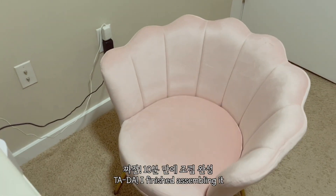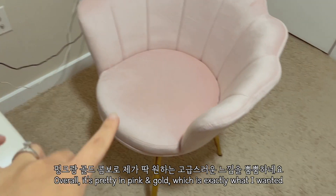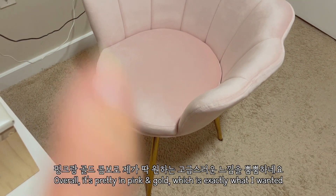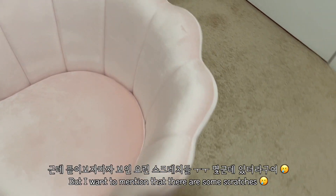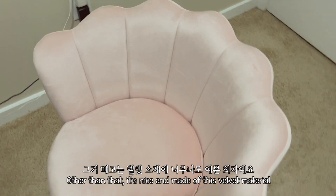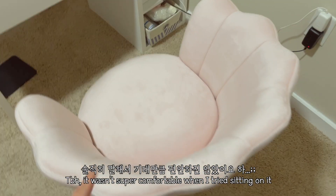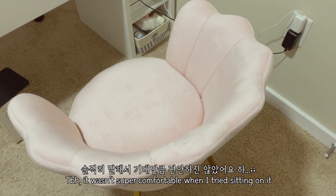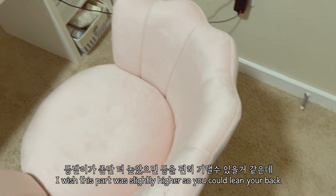I finished assembling it and overall it's pretty — it's pink and gold, which is exactly what I wanted. I do want to mention that there are some scratches on it. Other than that, it's nice — it's velvet, it's pink as I wanted. But I tried sitting on it and to be honest, it's not super comfortable. I wish this part was higher so you could lean your back.